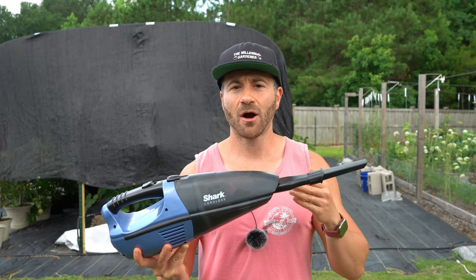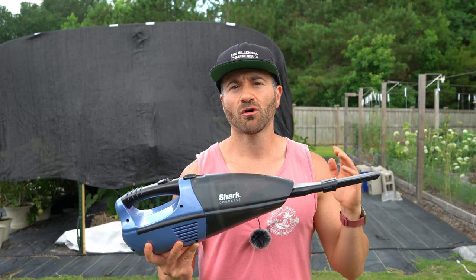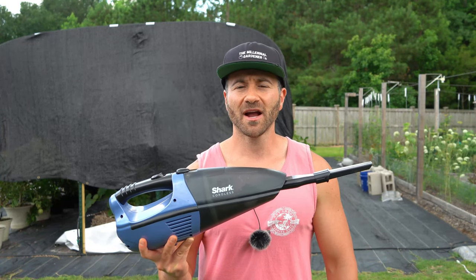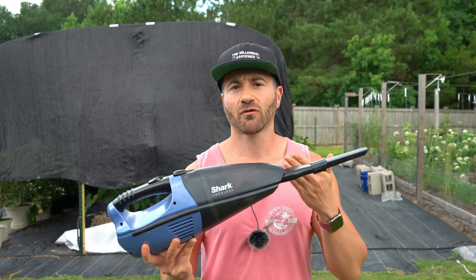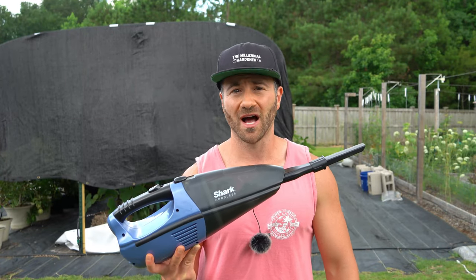All we're going to need is one of these battery-powered hand vacuums that has one of these long, narrow attachments for sucking up the insects. Many of us already have one of these for cleaning our cars or for small spaces around the house. However, if you don't have one, I recommend you pick one up. I'll make sure to drop some links in the video description for affordable options like these because they're really useful to have around the house for all kinds of things.